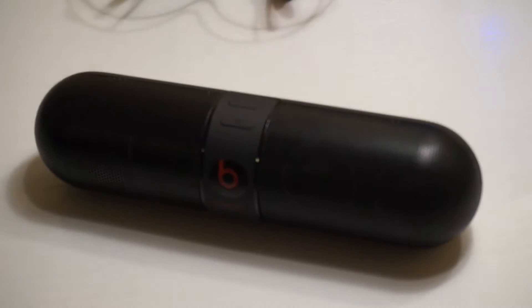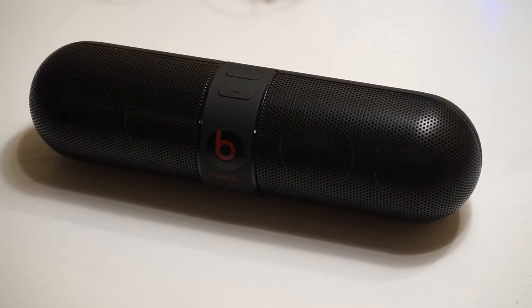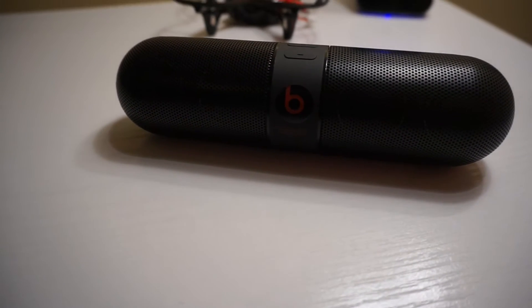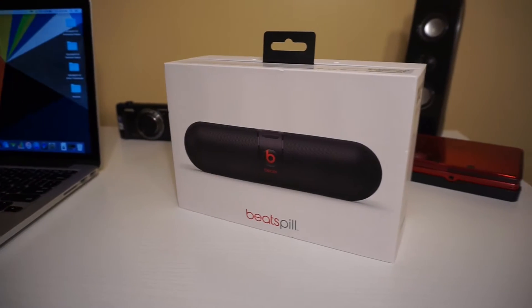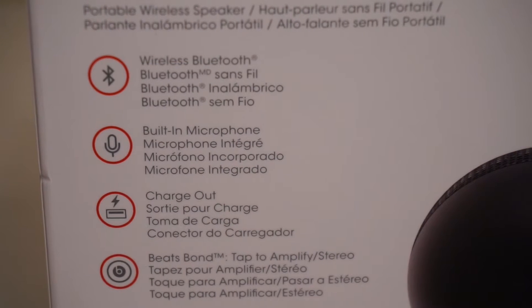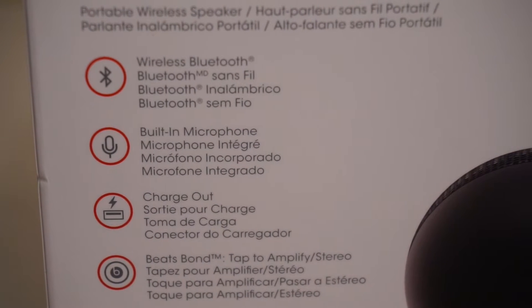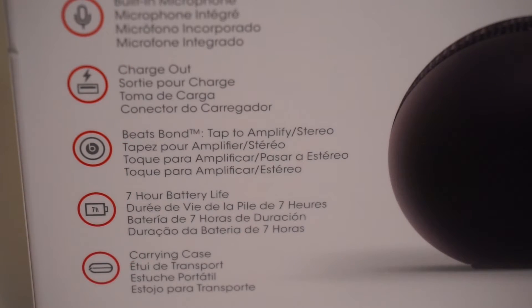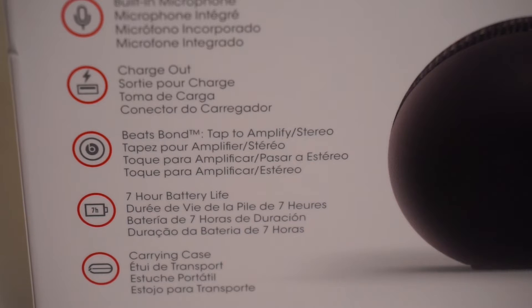Beats obviously spent a lot more time designing the Pill than Memorex did with their speaker — though it's a big price difference, so I understand. The details on the box for the Beats are pretty similar to the Memorex: wireless Bluetooth, built-in microphone, charge out, Beats Bond — that's a tap to amplify to stereo — 7 hours battery life, which is rechargeable, and a carrying case.